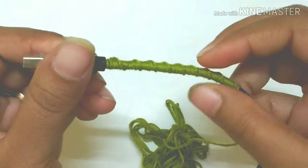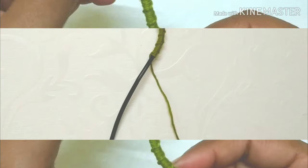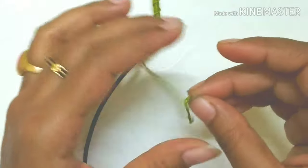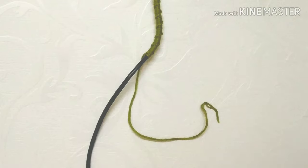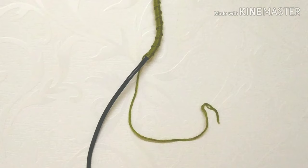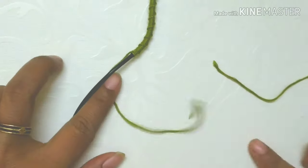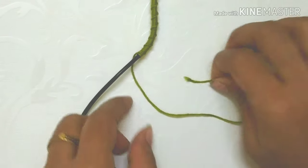Now let's see how to attach the next thread. This situation comes when you are short of thread, or the thread has any damage and needs to be cut off, or you want to change the color — for example, making half the wire one color and the remaining half another, or even multicolor by changing threads at different lengths.